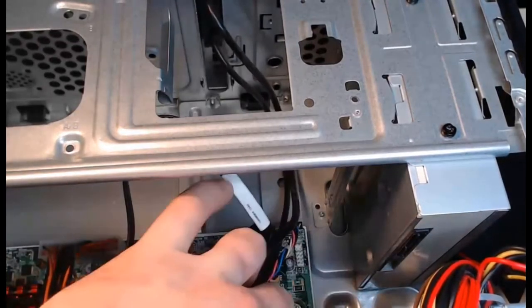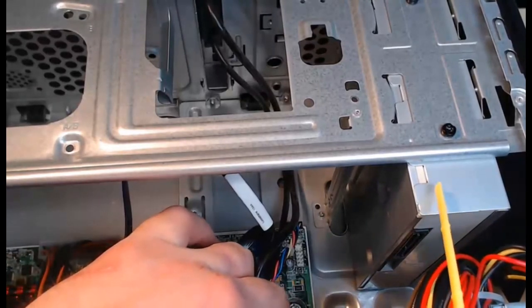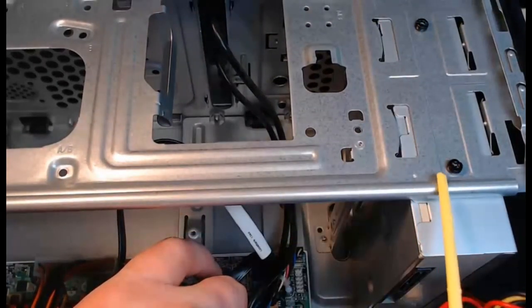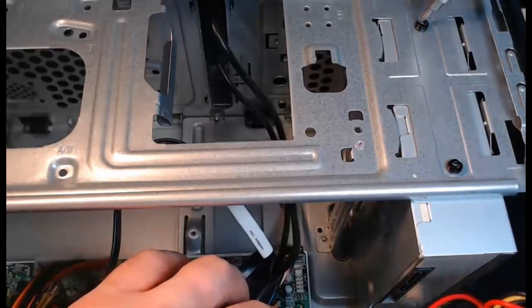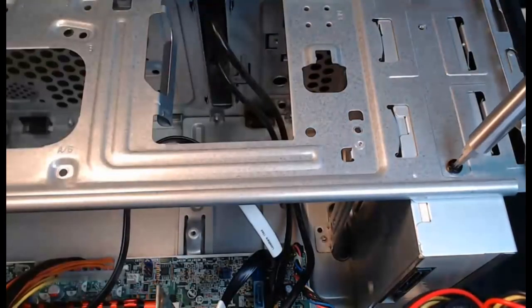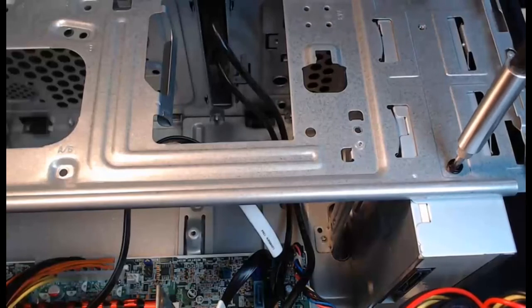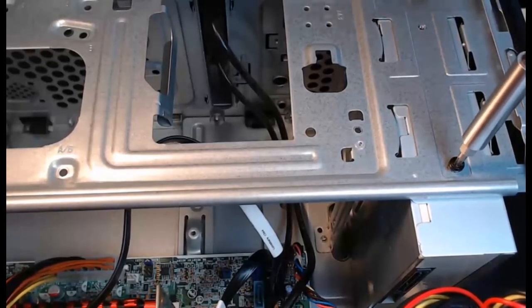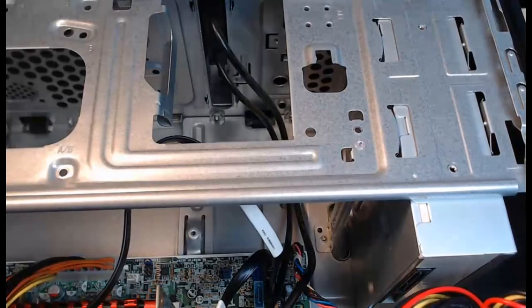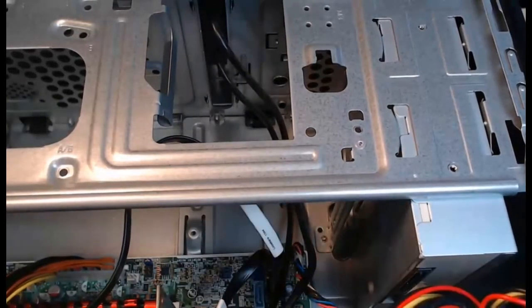The power and data are now disconnected from this SATA optical disk drive. There are two screws to remove — one here and one here. As we remove these screws, consider that the power supply is right behind this optical drive. Think about which direction this optical drive is going to go to get out of the case — back into the power supply, or out the front? Screws are out, optical drive is ready to go. We need to turn the case so the front is facing up and pop off the front plastic.